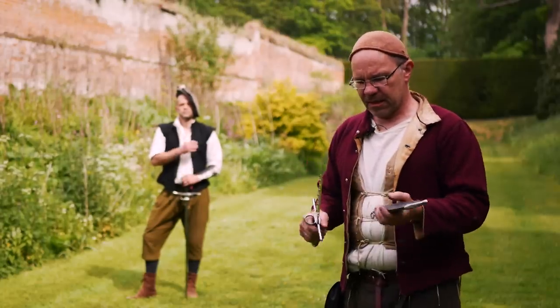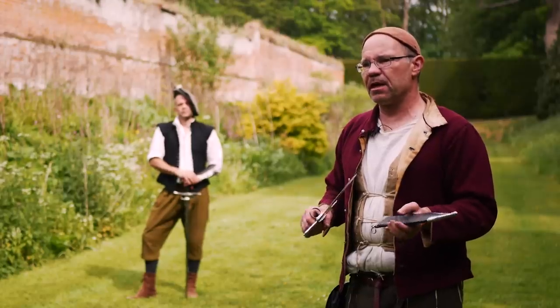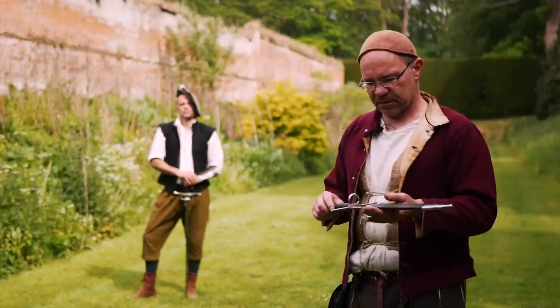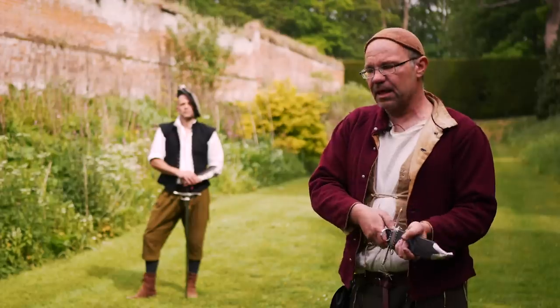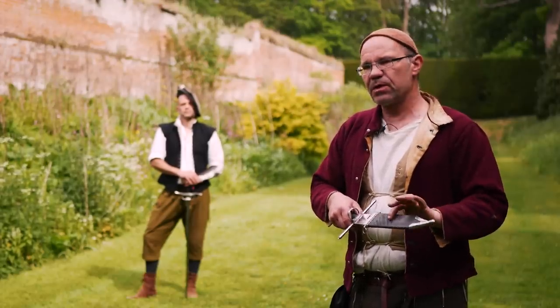Another thing worth noting: medieval and Renaissance daggers are very often put in a leather scabbard, but this one has to have a wood-lined scabbard, just like a sword does. The reason for that is if you put it in a leather scabbard, the tines actually bind on it and you can't draw the weapon out. So it needs to have a wood-lined scabbard.